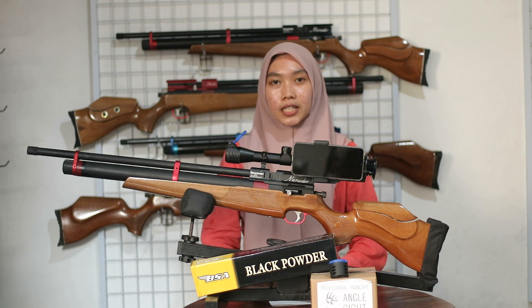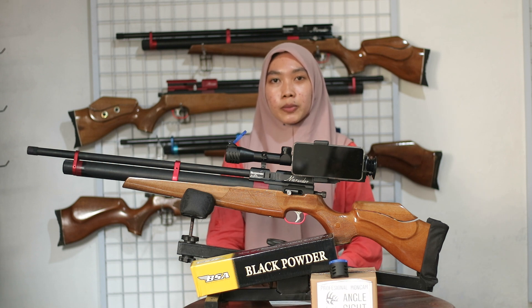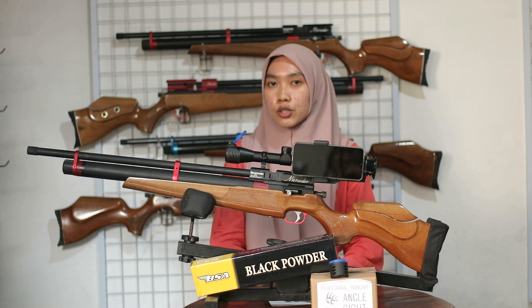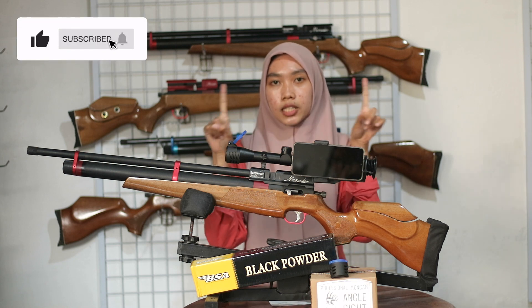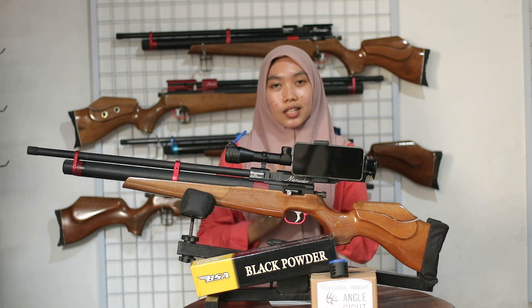Di channel YouTube SPM, kita menghadirkan senapan dengan harga termurah dengan kualitas yang terbaik untuk membantu mendukung kebutuhan berburu kalian. Selain video review senapan, kita juga akan membuatkan video tes akurasi, tes FPS, dan video-video promo yang menarik. Buat kalian yang baru bergabung, jangan lupa subscribe dan nyalakan loncengnya agar tidak ketinggalan video terbaru dari channel YouTube SPM.